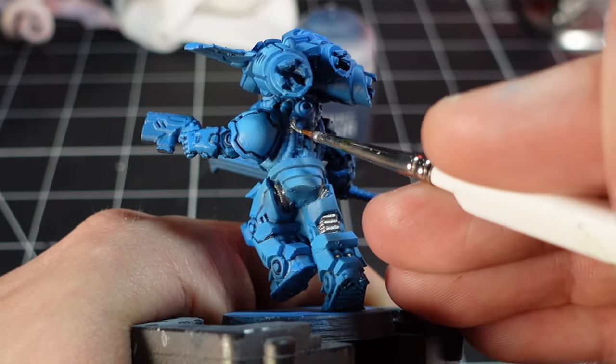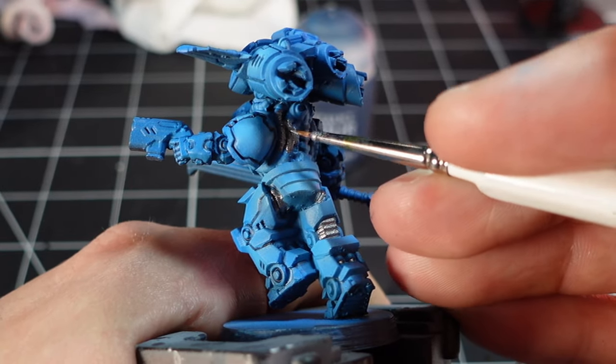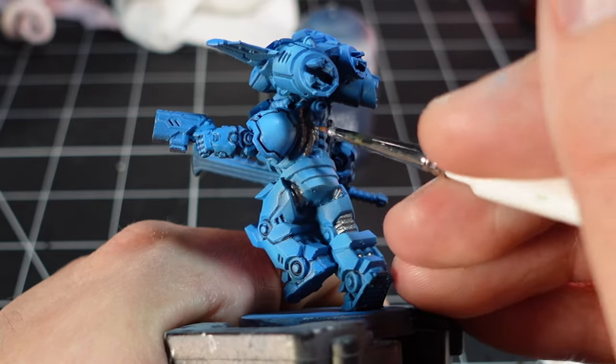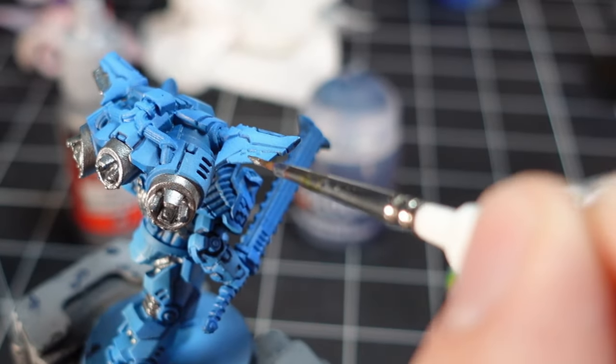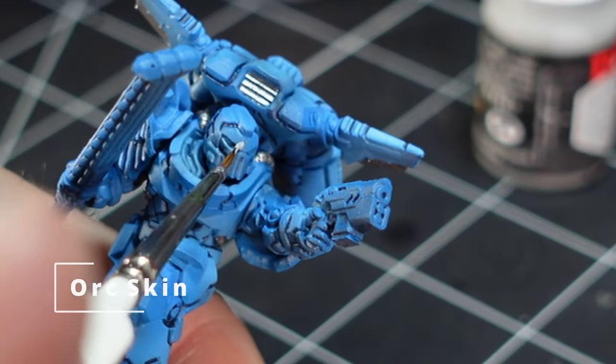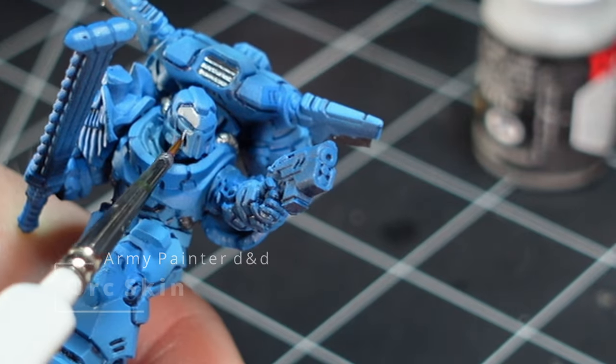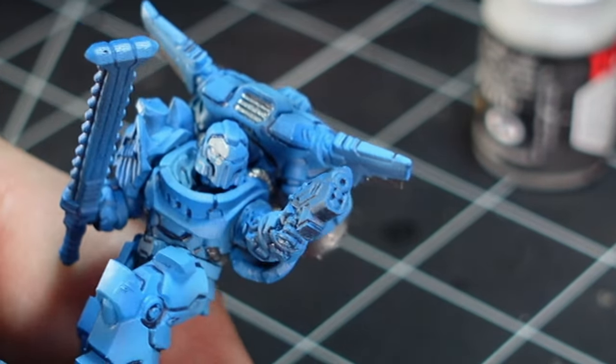I decided to keep it pretty simple and just hit all the metallic parts with a gunmetal from Vallejo. I base coated the face with some light gray, and the plan was to go in later and hit it with some contrast paint.